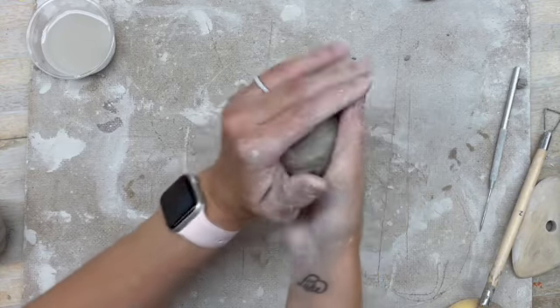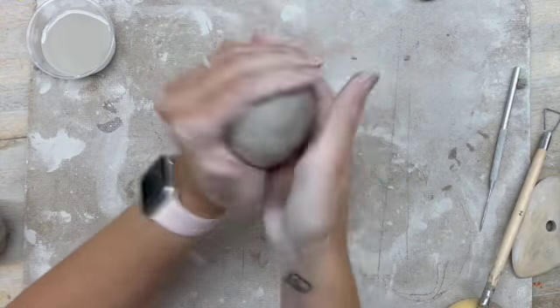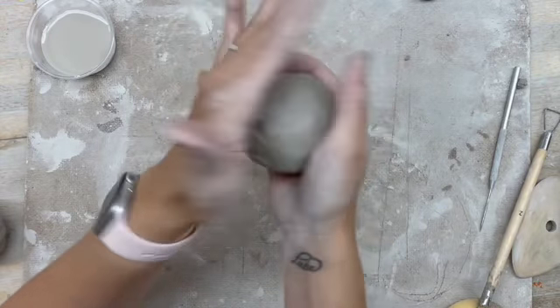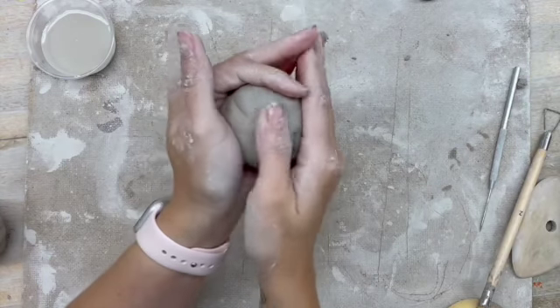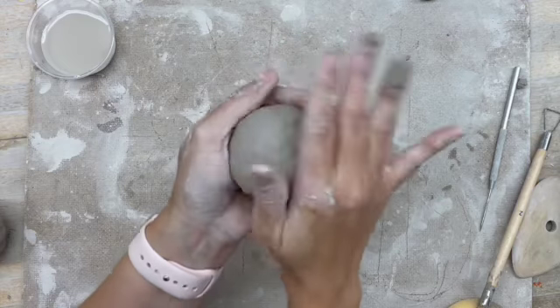Usually for a pinch pot, you're going to start with a nice big sphere, and you'd want to smooth out the cracks before you start.